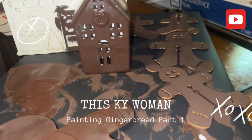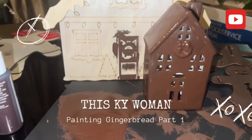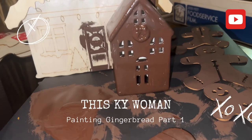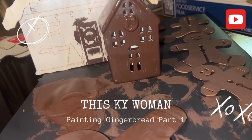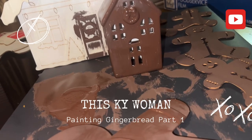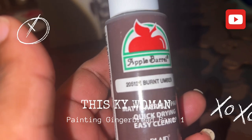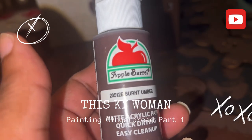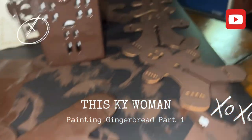I'm painting my gingerbread and I wanted it to look more like the Pottery Barn style — they have a dark gingerbread. I chose this burnt umber from the Apple Barn, and we're going to see — it's drying really good and it looks like a stain.